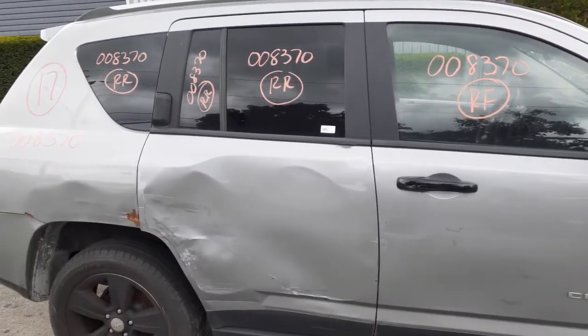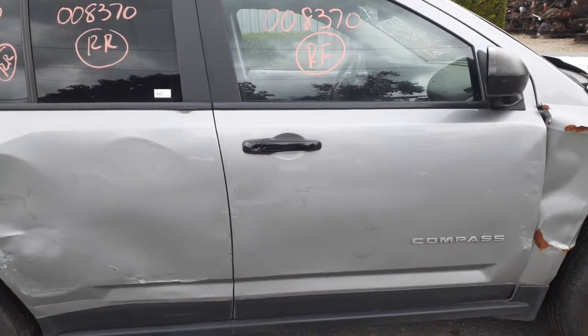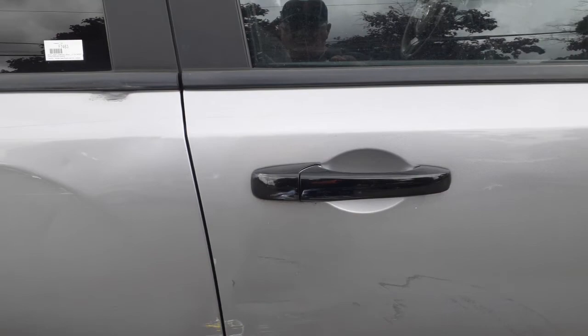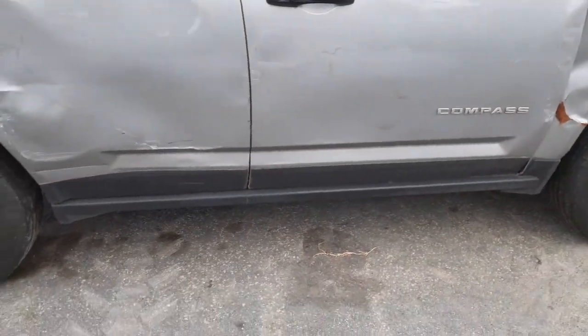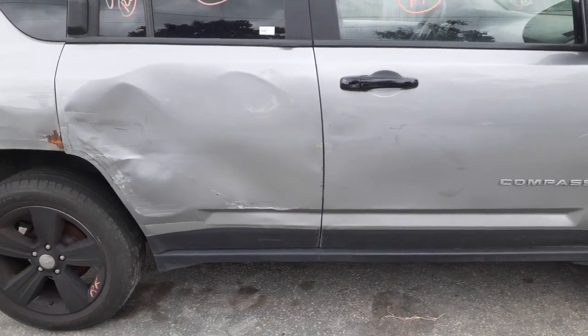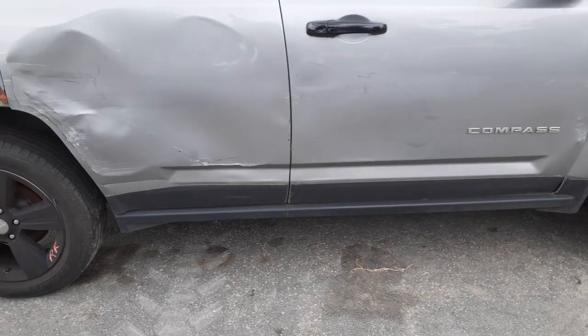This is the classic model. As you can see, it's got the vertical door handle. The right front door handle is without the key, and it also has a cover over it, so it is painted gray underneath. Believe it or not, this thing is called Billet Silver — PSC is the paint code. There's your rocker panel molding with just two pieces.